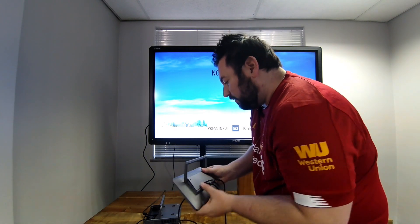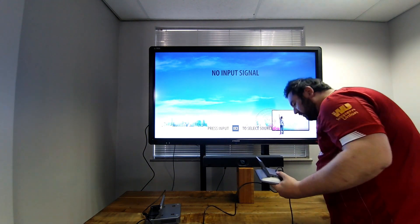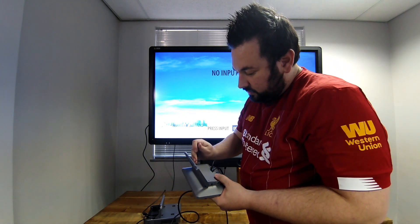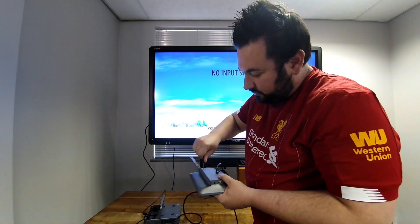What's also nice about the Air Link One is you get a screwdriver and your two small screws that you can use to close the touch panel. Just put the screws in.